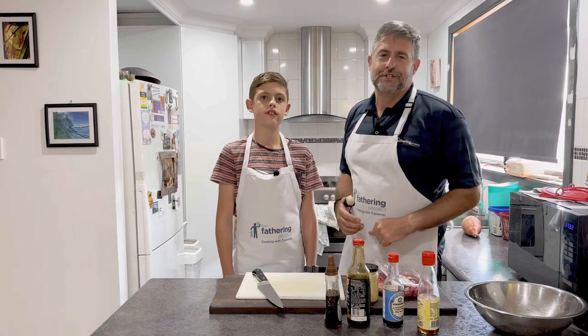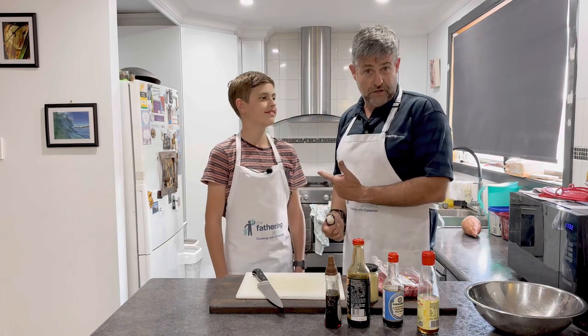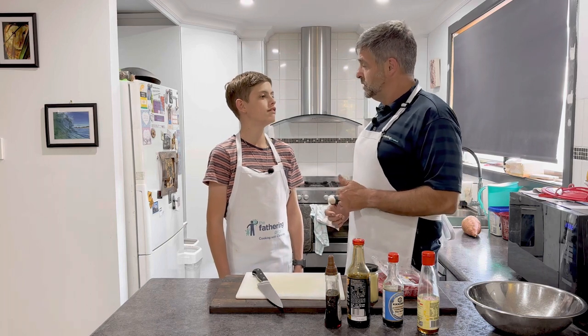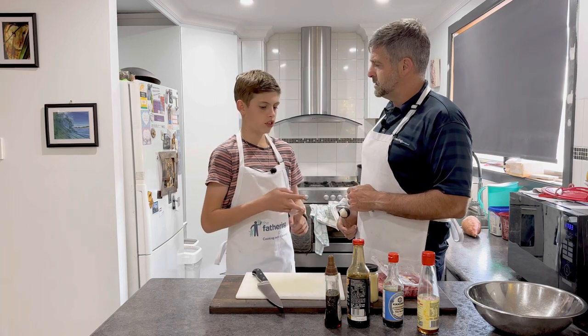G'day dads, great that you could join us in the kitchen tonight. Hope you're having a great week. My thumb's still bung, so I've got a different sous chef this week. How are you Josiah? Good. How's school? Good. Now what are you doing at school? Woodwork, dance and Japanese.